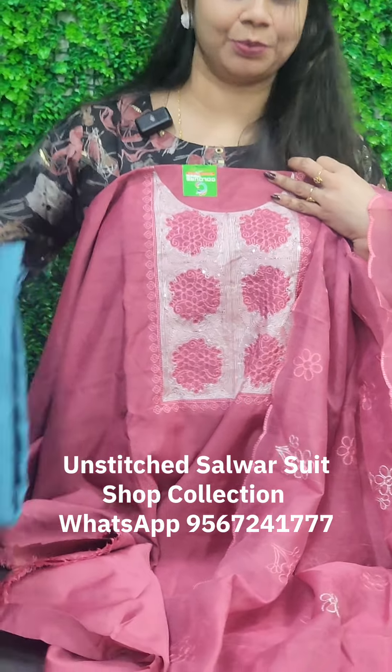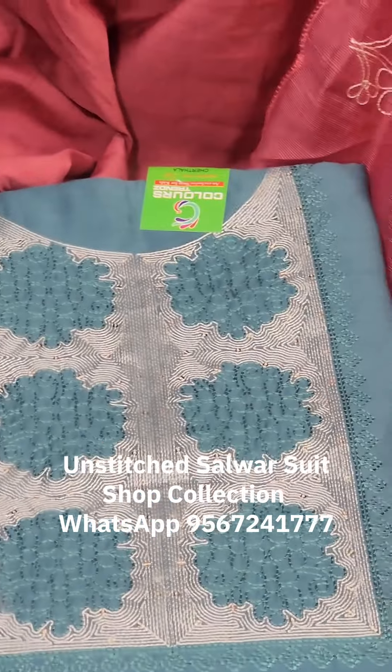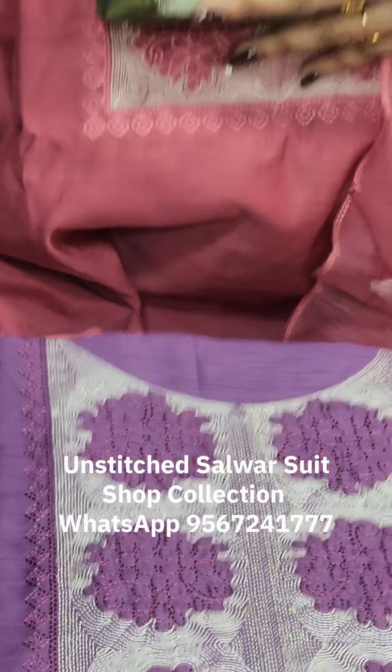The price is 999. The shades include a very nice blue shade, a super purple lavender shade, and the last one is a nice mehendi green shade. This is also 999.